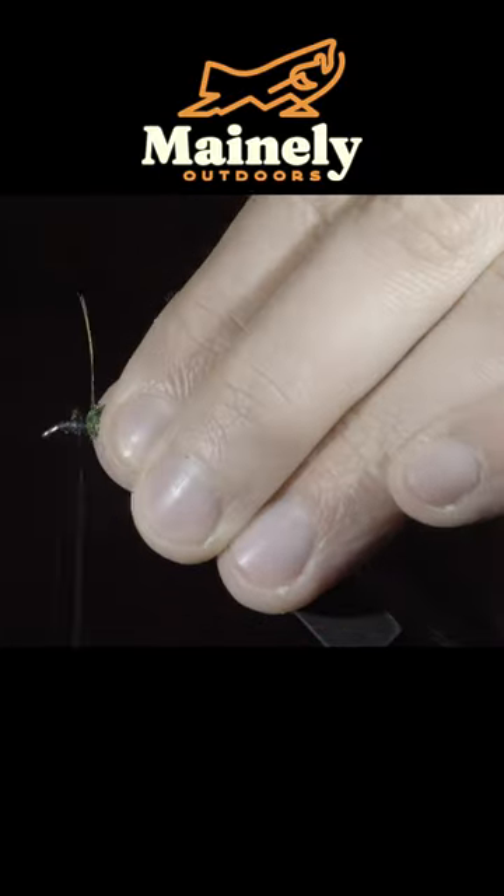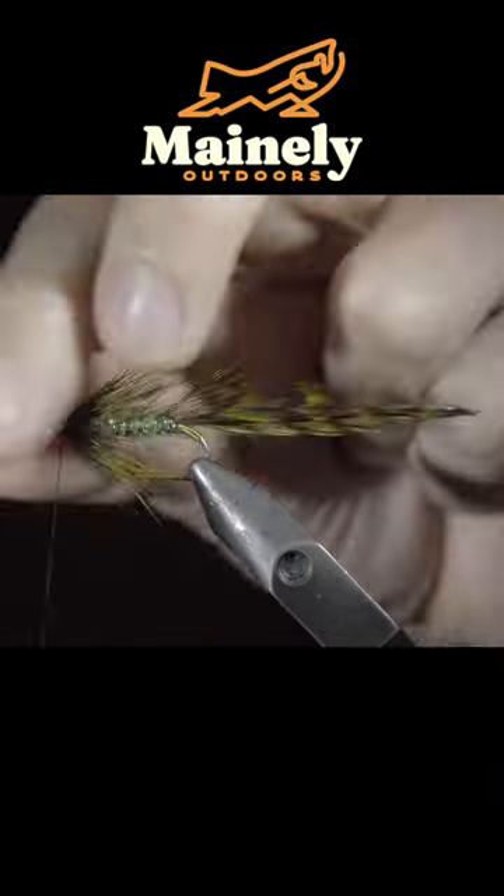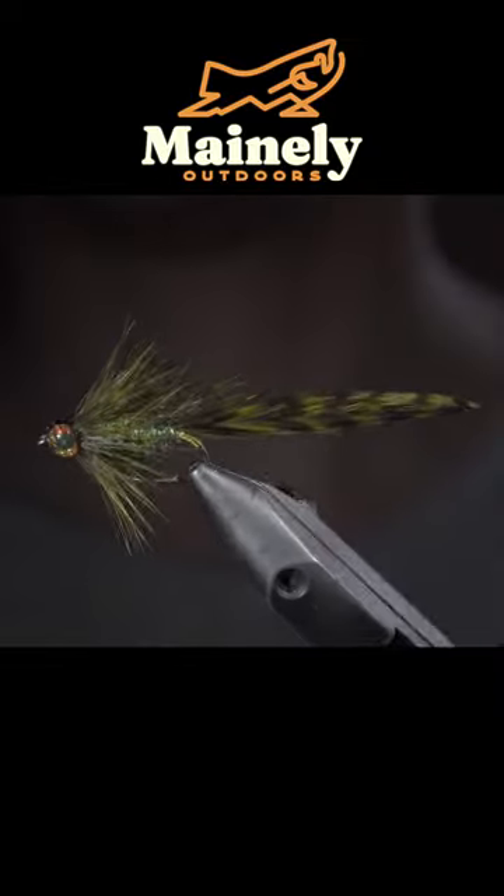We'll then grab another olive saddle hackle, beginning to hackle it forward until we reach our thread and snip the excess free. Grabbing some eyes of your choice, adding a small drop of UV resin and carefully positioning our eye in place.